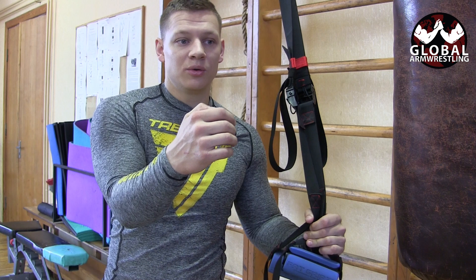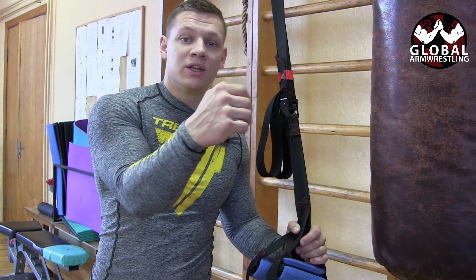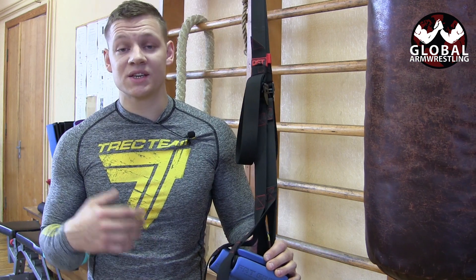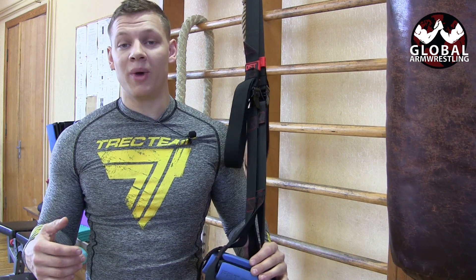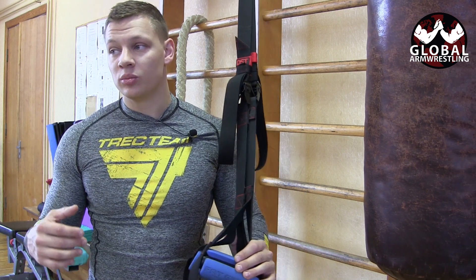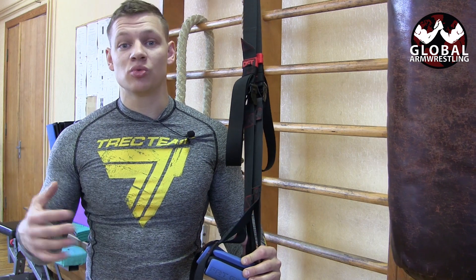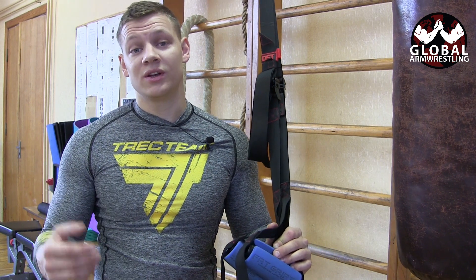I've seen this problem many times and it's been a problem for me too — when I'm dragging, I'm opening myself up. This exercise can help you a lot with that. All the work it does on your upper back, pulling your shoulders back, putting you in the right position and right posture — it's really awesome. Thank you guys for watching. A lot more TRX suspension system exercises are coming soon, see you next time.